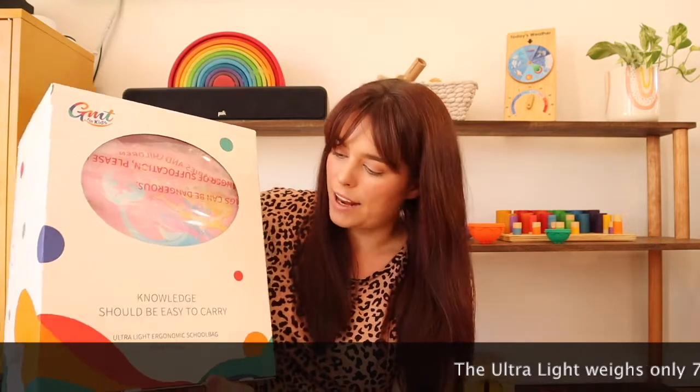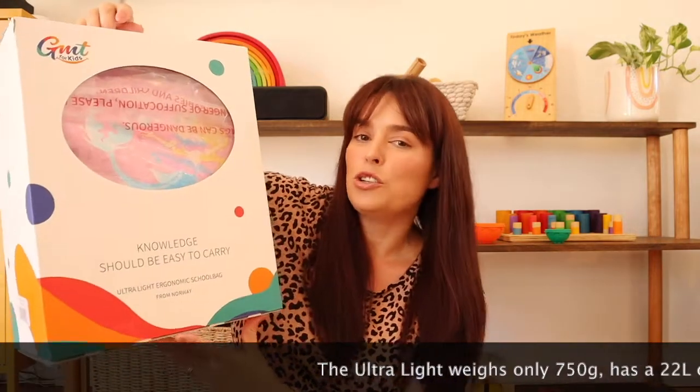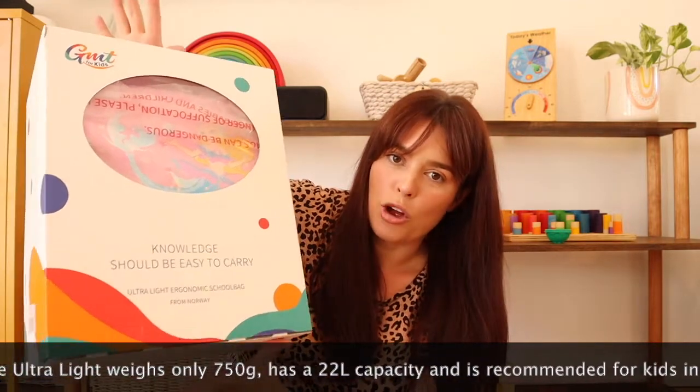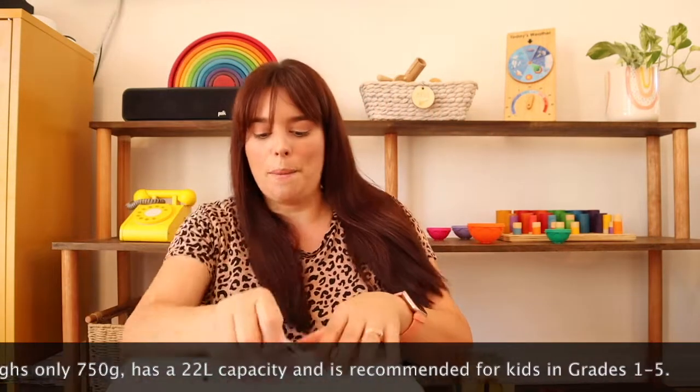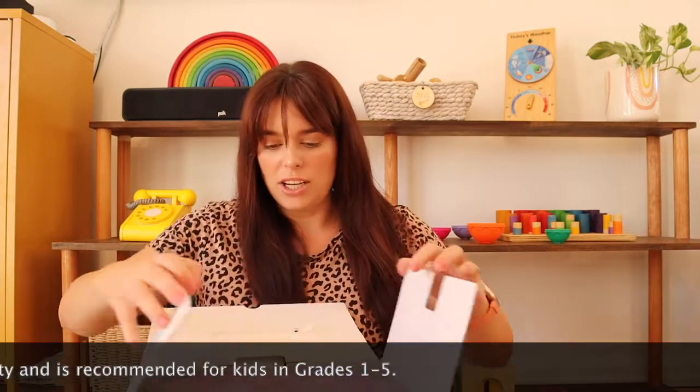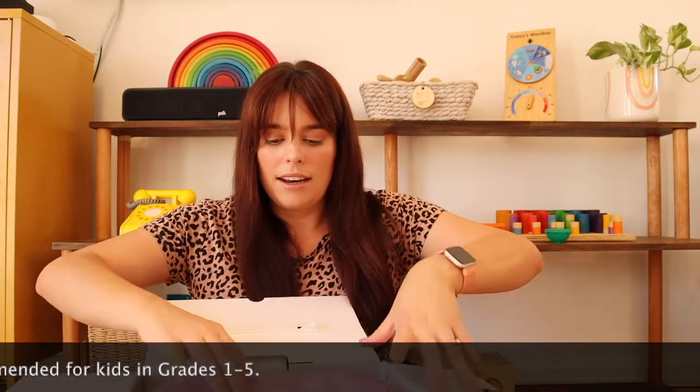So the sturdy box was shipped to us by FedEx. On the front it says 'Knowledge should be easy to carry,' which is gorgeous. Ultra light ergonomic shoulder bag from Norway, which is where the company is based. Opening up the packaging now — you'll see there's a plastic covering which we'll just take off, and then we'll pull out the bag.